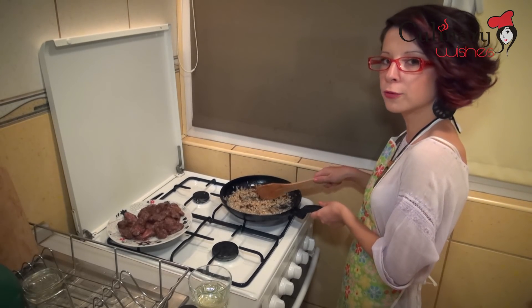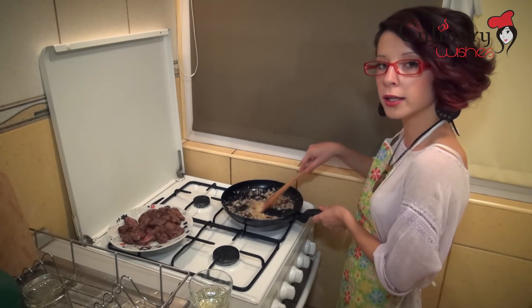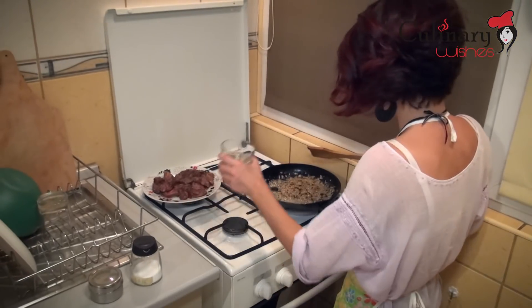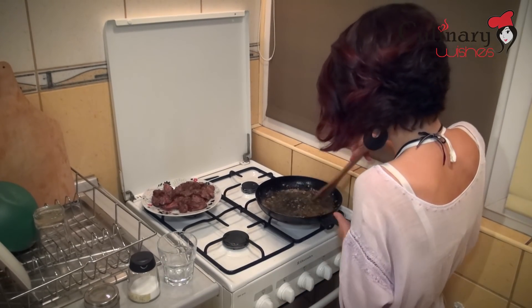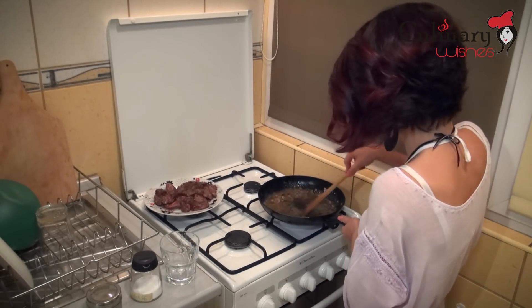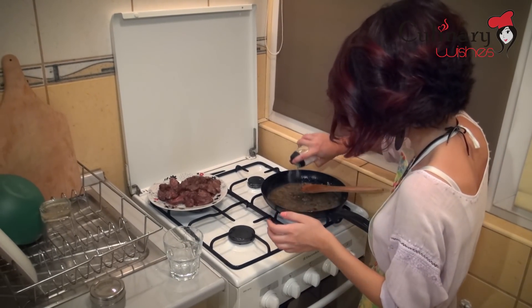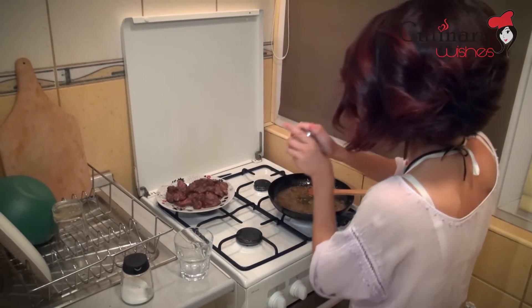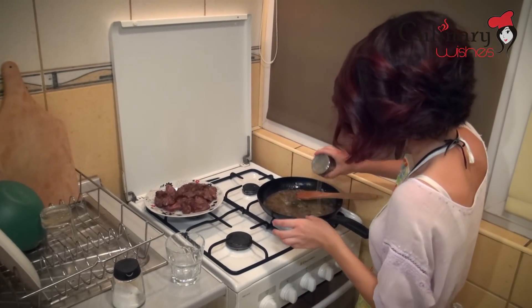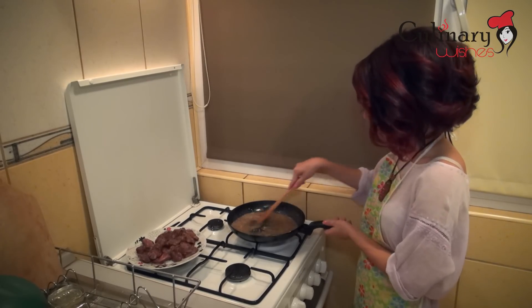We have cooked the onions for 2-3 minutes. Now it is time to add the white wine and salt and pepper. Now we are going to add the liver over the sauce and let it simmer for about 5 minutes.